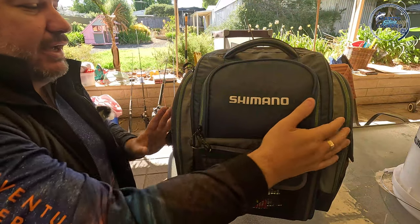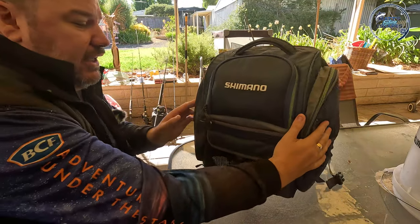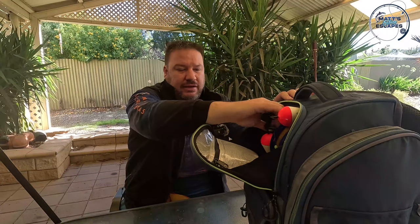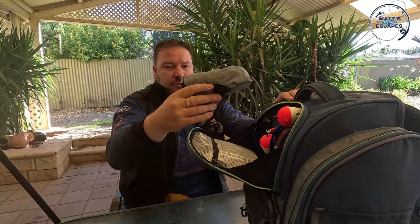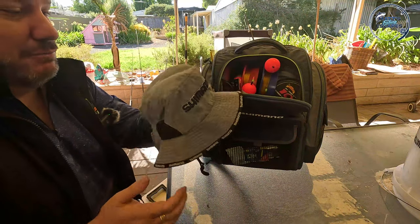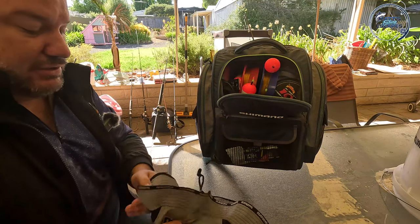As you can see, there's quite a bit of width and depth to the bag so you can actually get quite a bit of stuff in here. Up in the top section you'll probably be surprised with what I can fit in here - I've got my trusty Shimano hat, which you probably see me wearing quite a lot.